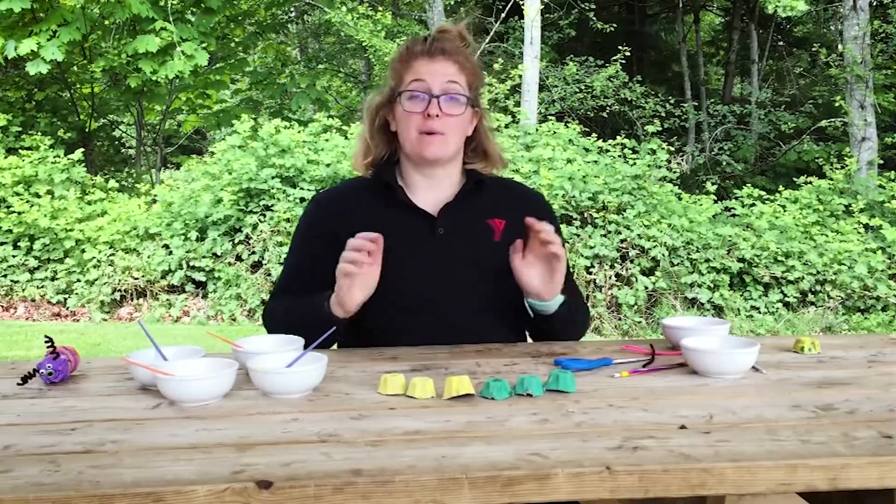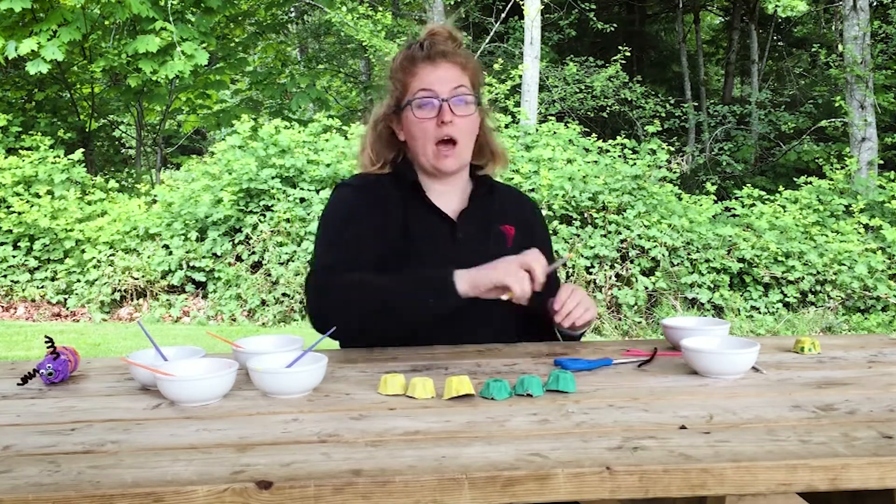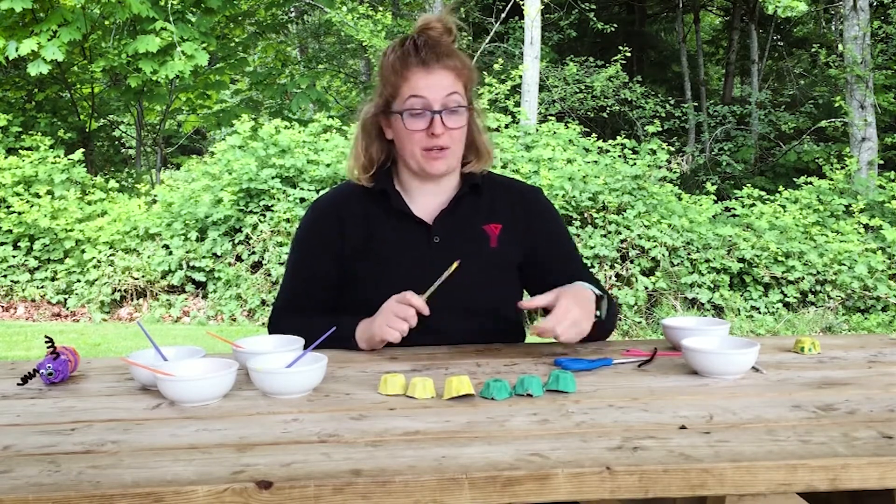Now that they're dry, we're ready to assemble. To start, we're gonna poke two more holes in the top of whichever carton you'd like to be the face of your caterpillar. We're gonna choose green.